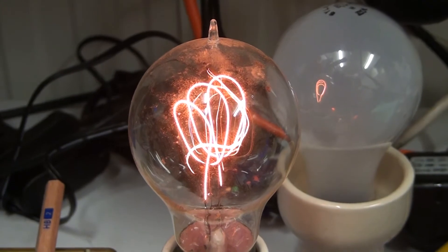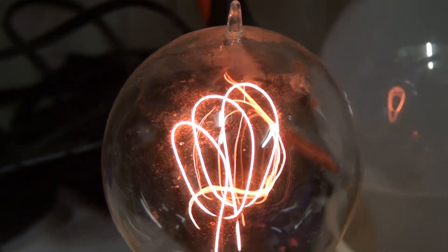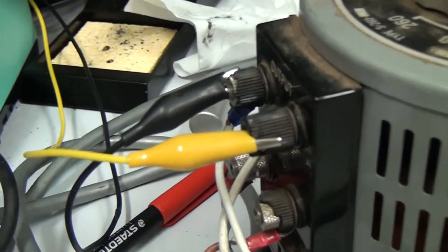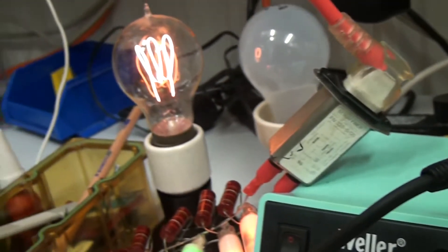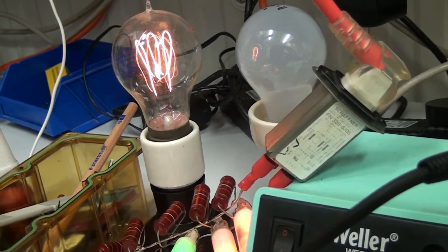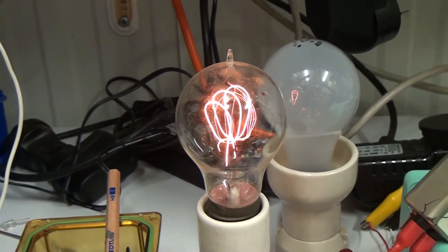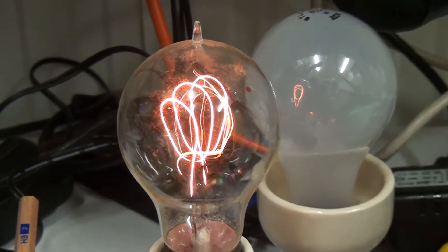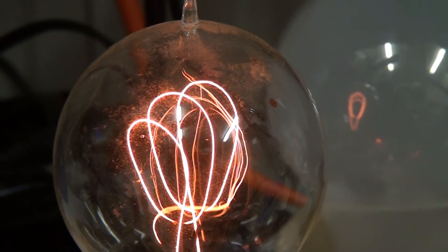And an old 1920s carbon filament lamp that I've got connected. I'm just running that one through the Variac over here. I'll start up the carbon filament lamp on the Variac at a low voltage, just so inrush current doesn't blow the filament, being such an old light bulb. Don't want to destroy this one, but it looks rather beautiful sitting on the bench running.